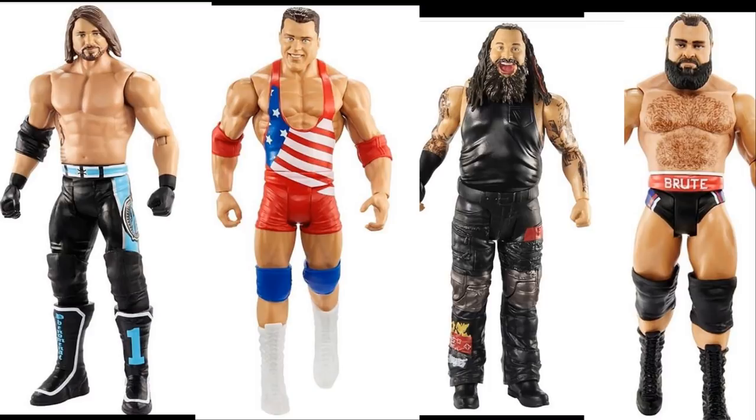The Rusev head sculpt here is much better than Elite 65. I did a repaint of the Elite 65 head scan — I'll show that on the next Action Figure Surgery video. This basic version looks miles ahead of Elite 65, which looks like a grumpy, tired Rusev. I may grab this basic just for the head swap. It's almost like Mattel intentionally does worse head sculpts on Elites so you have to buy the basic too.